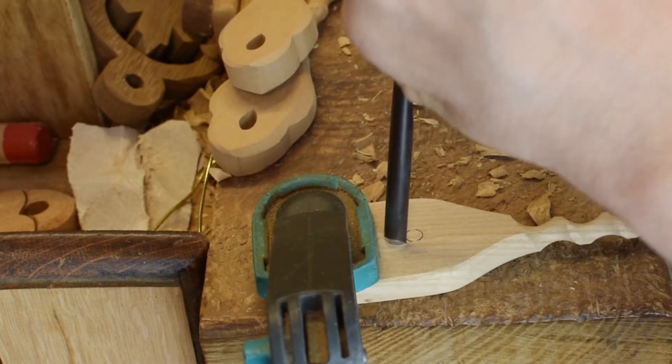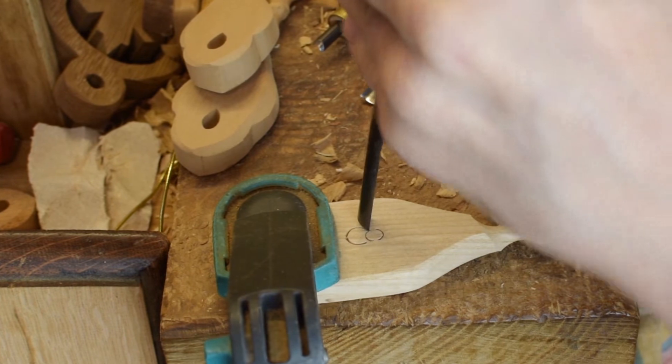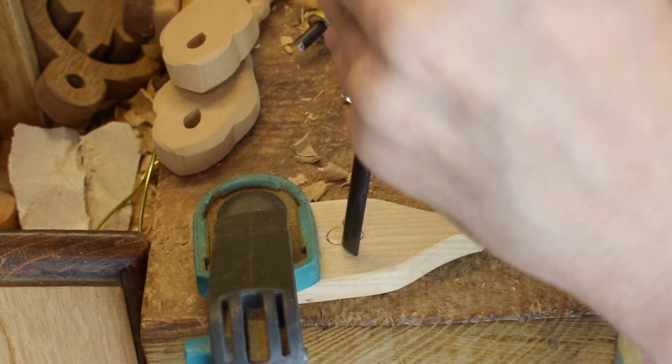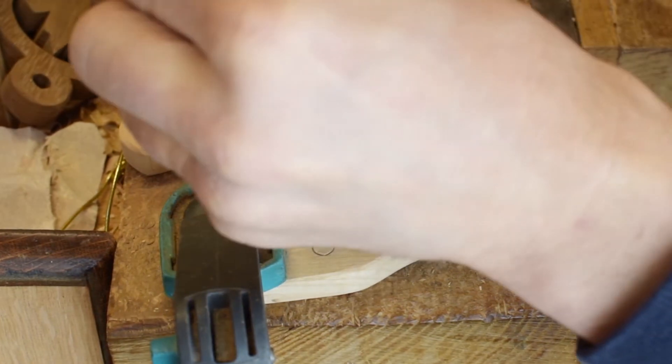We're marking out a simple design, one that we've shown you before. We do all of the stop cuts — this is one style of carving that can be done just using two gouges.